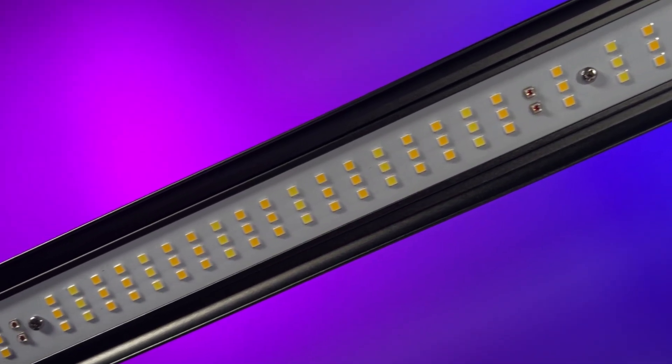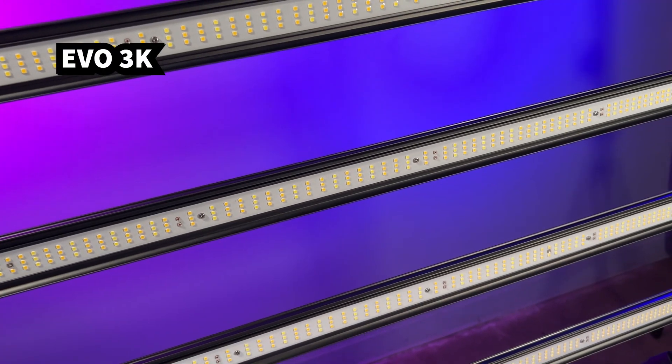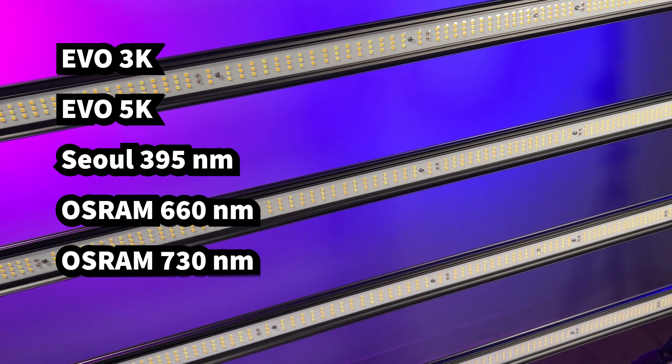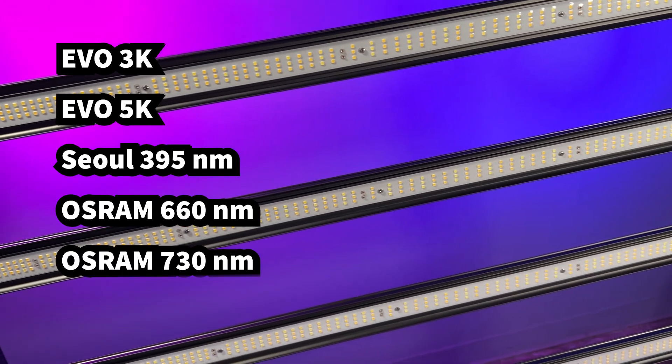What's really cool is the wide variety of LEDs they use. They use 3K, 5K, 395 nanometer, 660 nanometer, and 730 nanometer lights, which your plants are going to love.